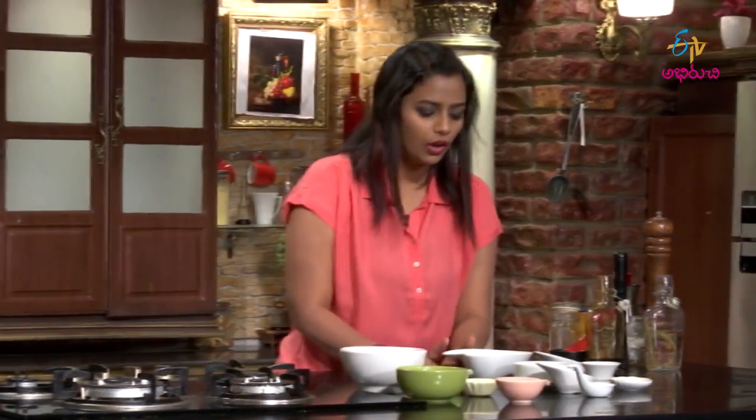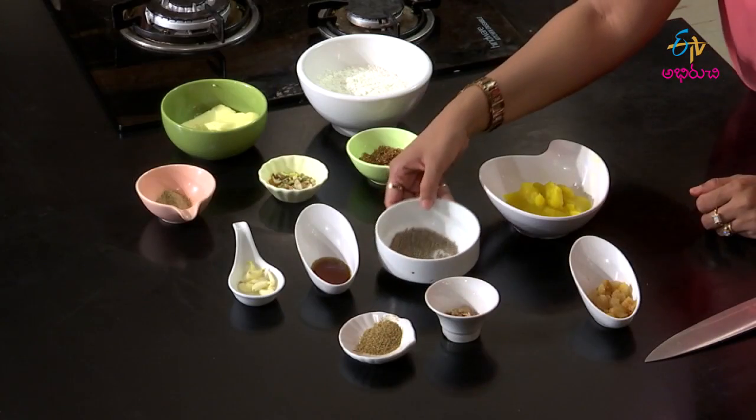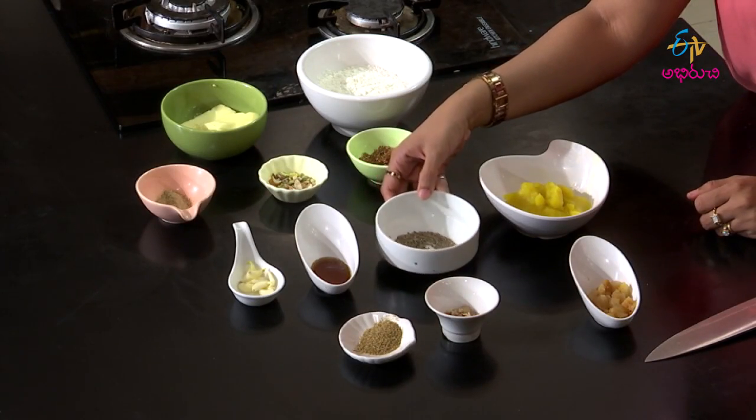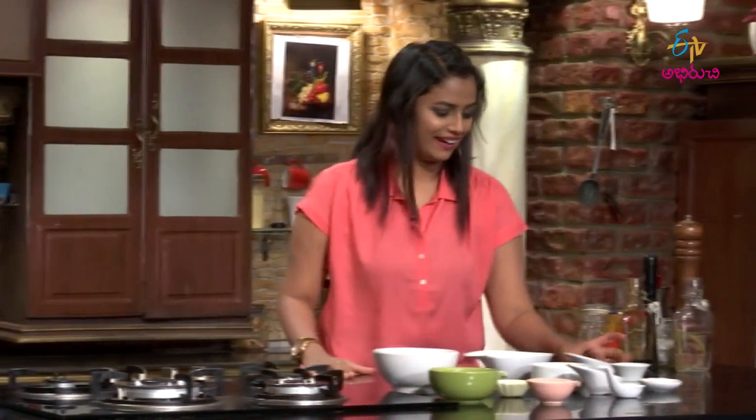We will use the ingredients. For the squash, we need to peel, boil, and cook it soft and beautiful. Finally, we will use apricots — the apricots are already soaked in water. We will cut the squash soft.